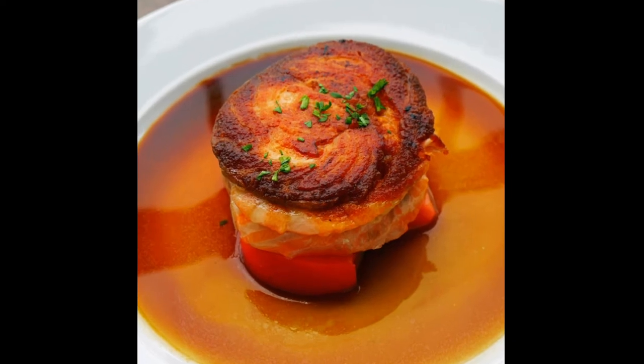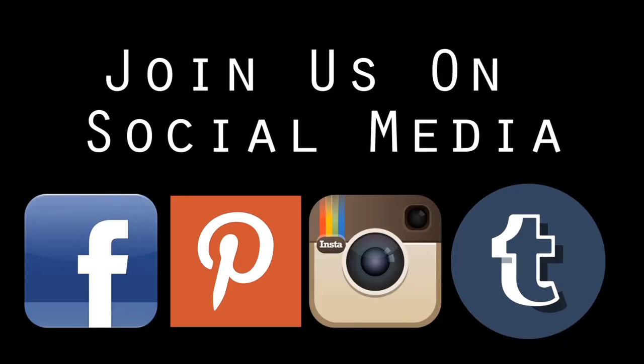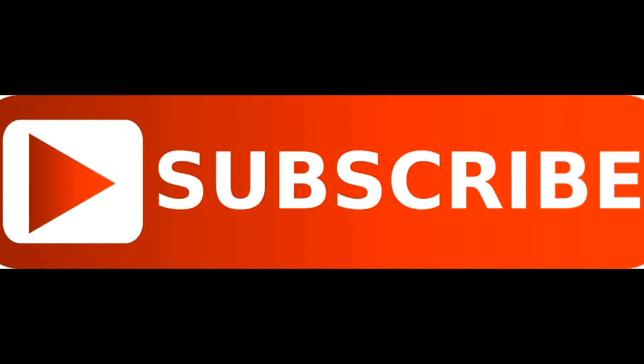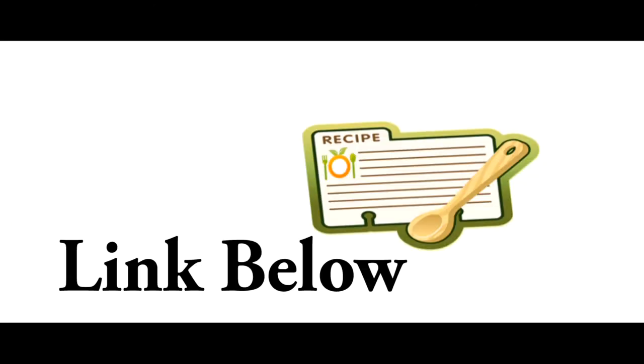Very cool, very easy, tasty — hope you guys enjoy that. I'm gonna have a recipe card and instructions on the website. Join us on social media and hit the subscribe button below. Like I said, everything in the instructions will be on the website. You guys have the best, and take care.